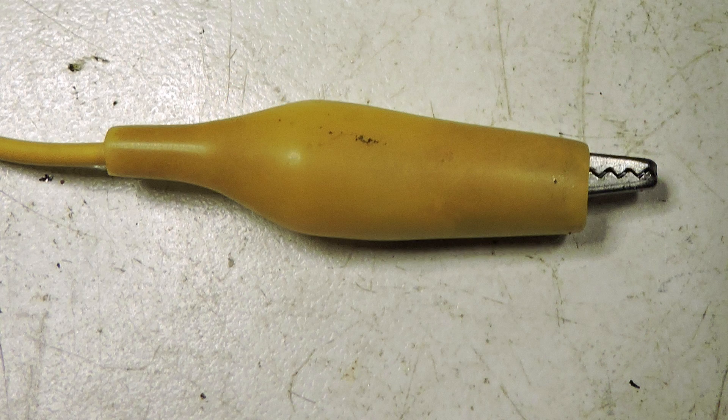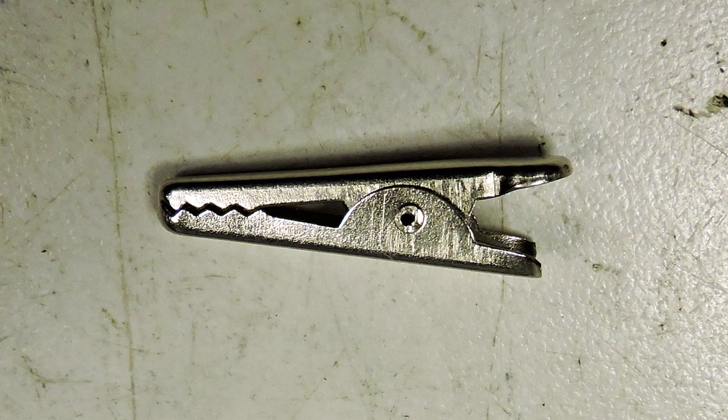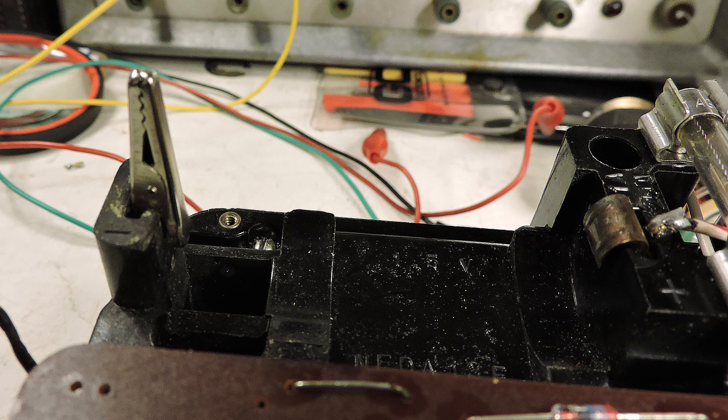I have chosen an alligator clip of the size that I think will work, and here I have cut off the bottom of the alligator clip and have installed it in the Simpson 260.